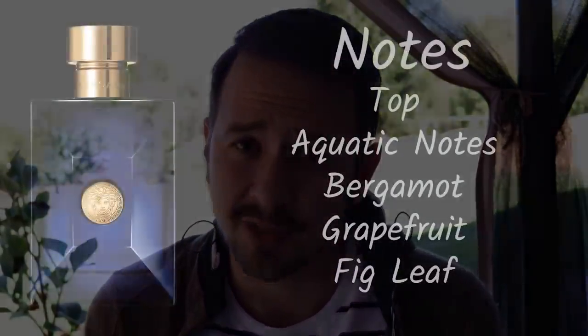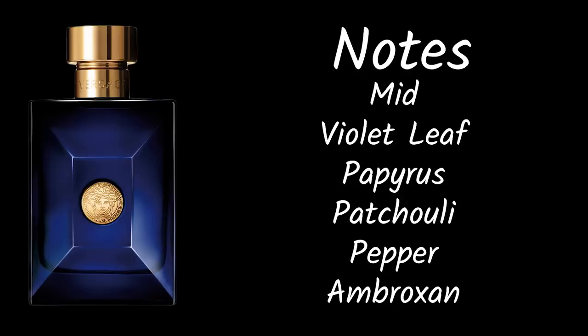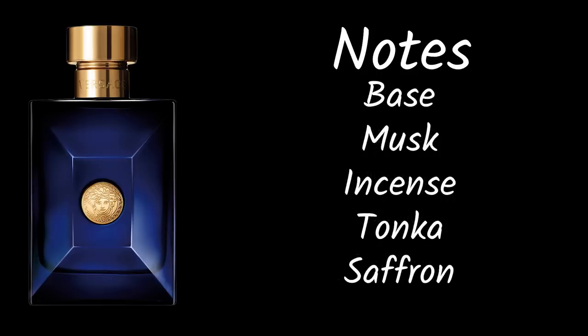In the opening, Versace Dylan Blue has a little bit of a shower gel vibe to it — a fresh men's shower gel. You've got a citrus combo of bergamot and grapefruit that work together in the opening. They smell really nice, pretty sweet, and it's a very familiar kind of opening. There's also a fig leaf note that's not overly strong — more of a nuance, but it adds a touch of greenery. The first few times you spray this, you might miss that fig note completely.